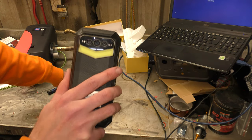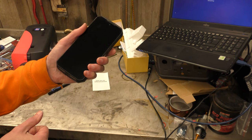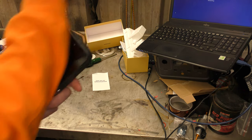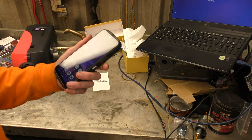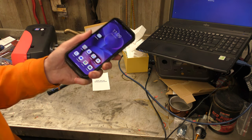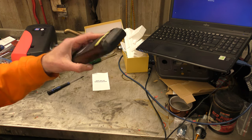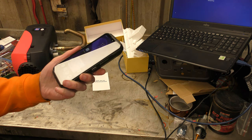Doogee markets this as a rugged outdoor camping-type phone — campers are their target audience, that kind of outdoor thing. But I've found a much, much better use for it. This is possibly the ultimate courier slash delivery person phone.